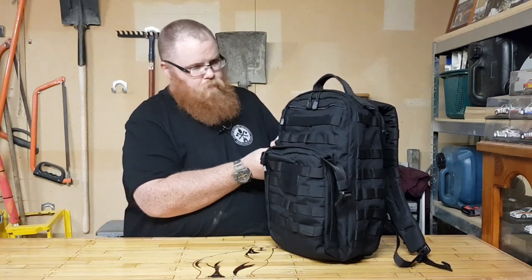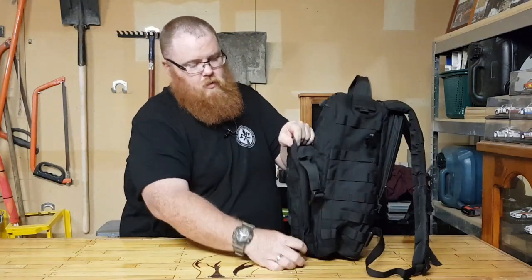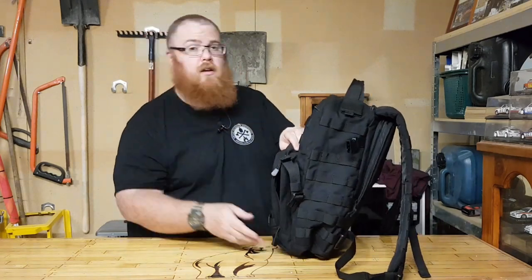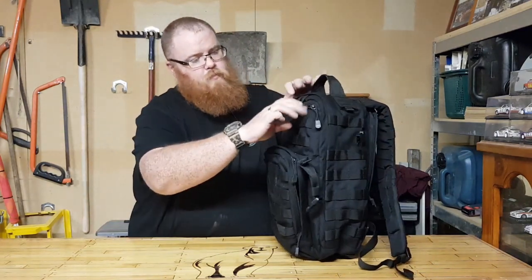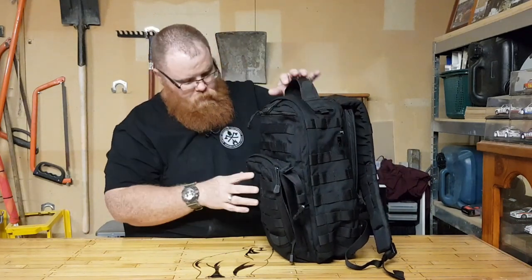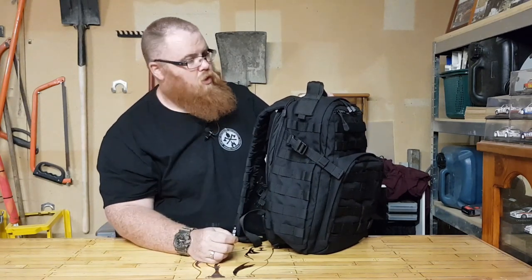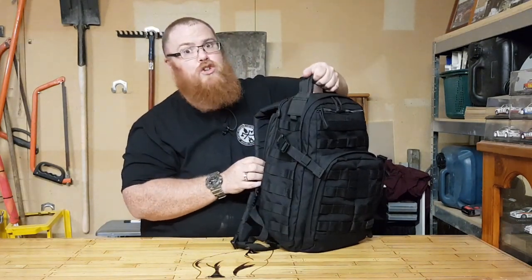We've got some compression straps and self-repairing YKK zippers — easy to undo and do back up again. There's a top pocket up here, good for a little survival kit or a first aid kit. The compression straps on the side are made from good quality clips, nice and snappy.